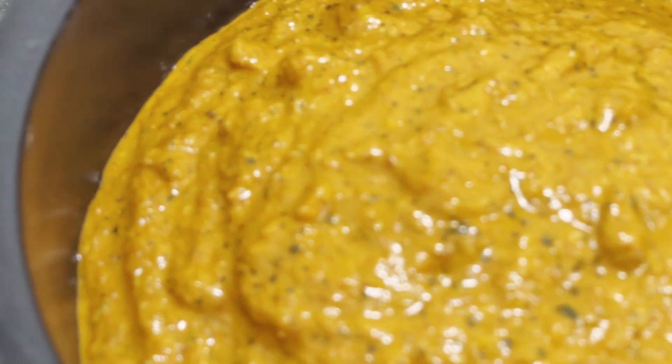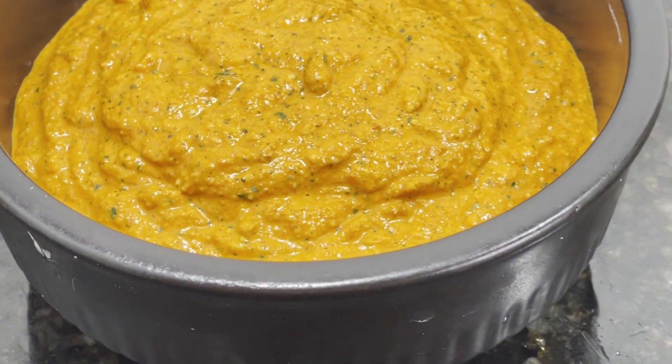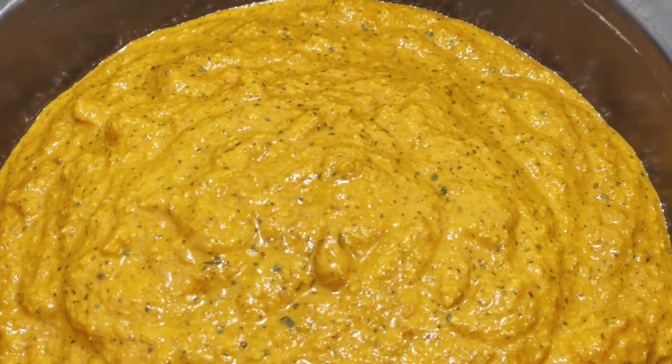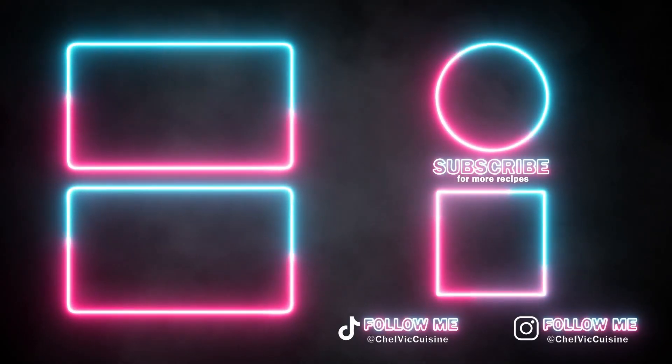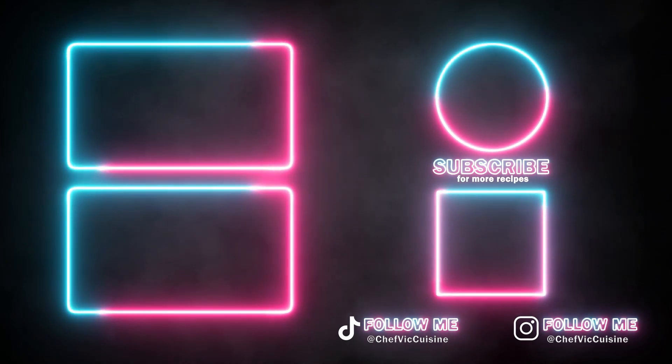Thank you all again so much for watching. I truly hope you enjoyed this recipe. You can always check out more on my page now — YouTube thinks you'll like these videos, so let's see if they're right. I'll catch you next time on another episode of Chef Vic Cuisine. Until then, peace.